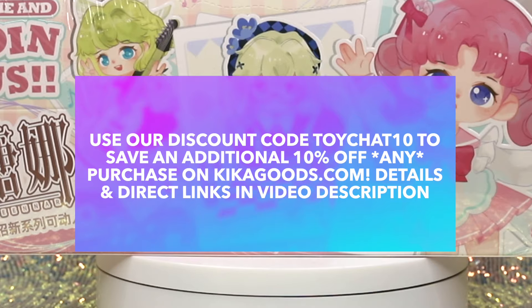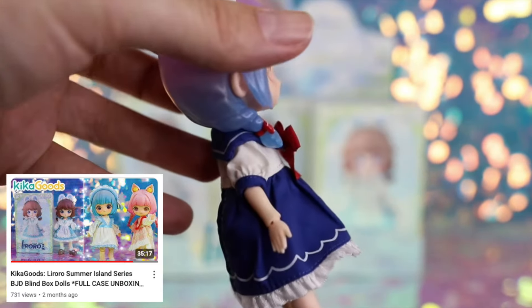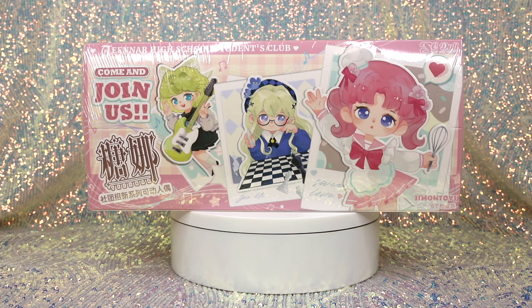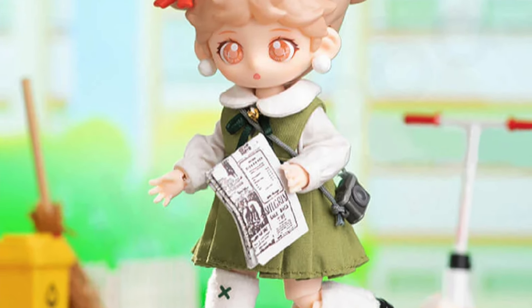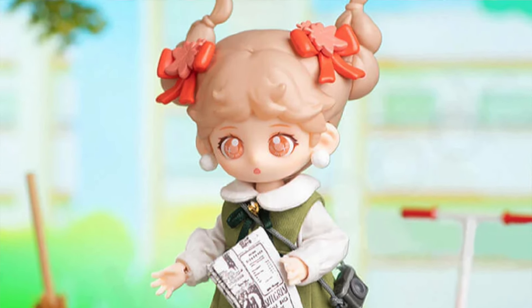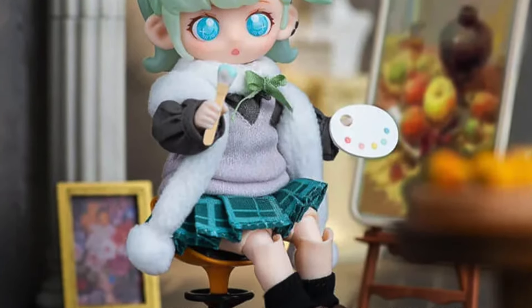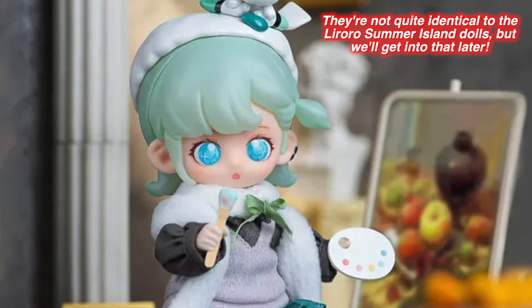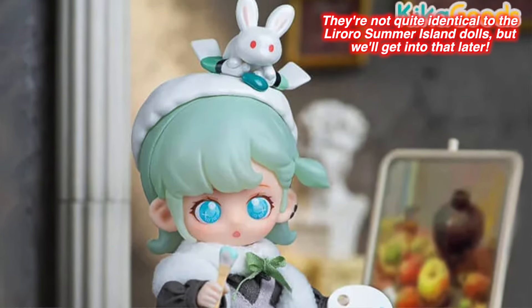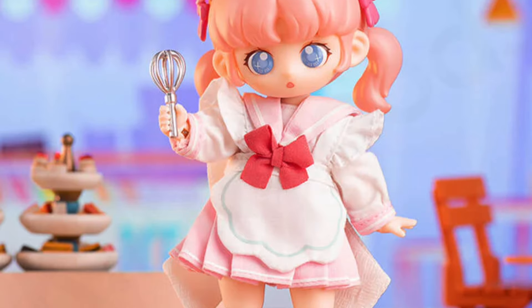We have previously reviewed some products from Kika Goods — if you missed our last ball joint doll review, definitely check that out, linked in the description. Today the series we're reviewing is called Teen NAR High School Students Club. We think it's from the same or a very similar line of ball joint dolls, and the manufacturer is once again Simon Toys.